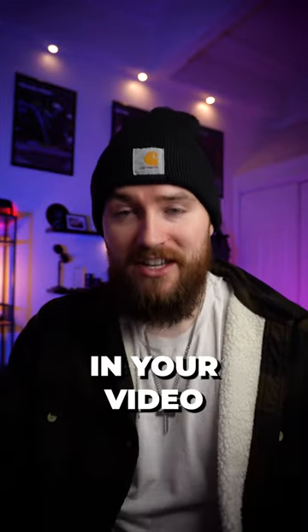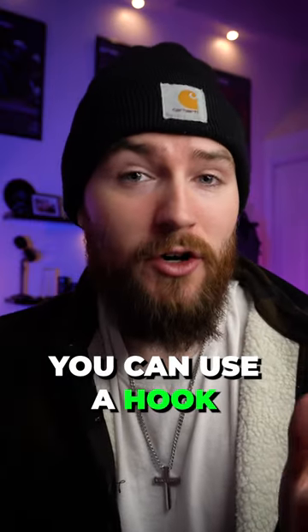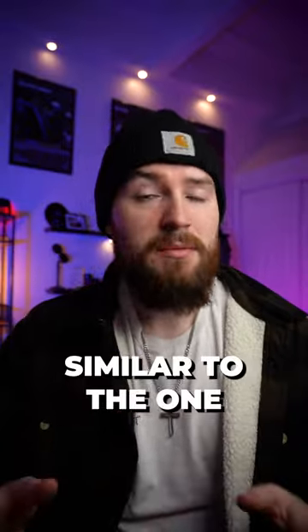Tip number two: if you are talking in your video like this, you can use a hook to grab your viewer's attention, similar to the one that I used to get your attention in this video.